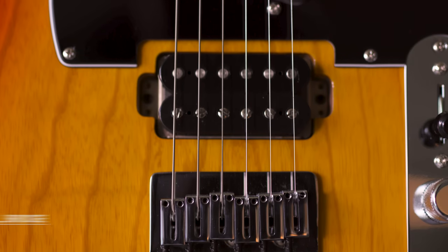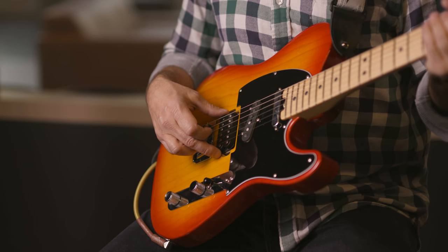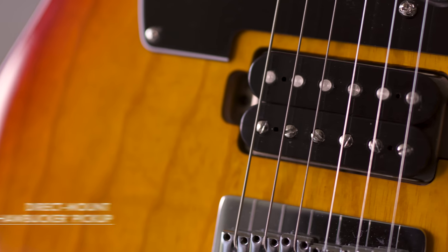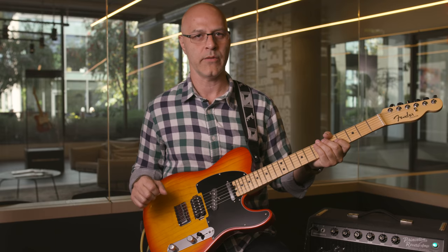A couple other unique features: it's a hardtail bridge, so we have polished block saddles, one for each string. Also, the humbucking pickup is actually mounted directly to the body, which is unique. You can see the route there around the pickup — that's a unique way to mount the pickup.